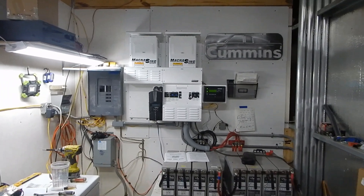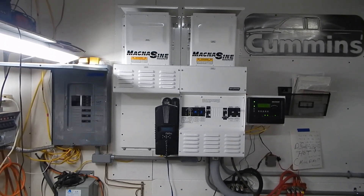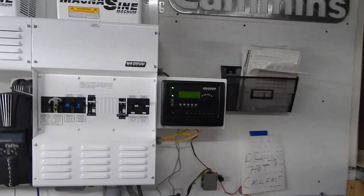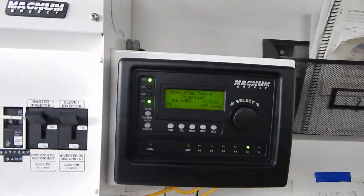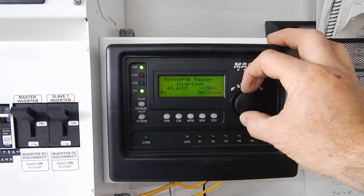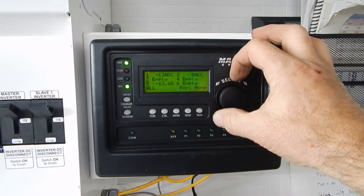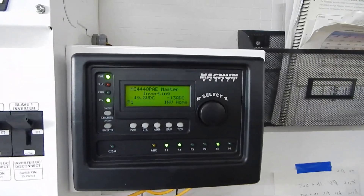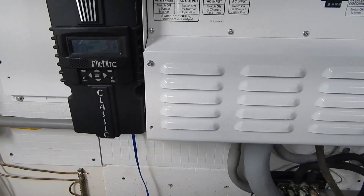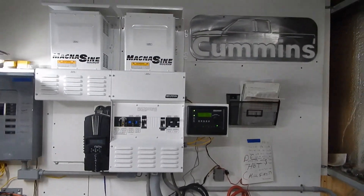Success. All functionality tests passed — AC bypass passed, AC in passed, everything's working. We're running right now off the master inverter. All I have to do now is set my parameters: date, time, charging functions, when to turn on the slave inverter. P1 is the master, P2 is the slave and standby. Everything's working; I've just got to get back out here and set everything all up again. I managed to lose one screw — I'm sure I'll find it when I start cleaning up this mess. As usual, this takes a lot longer than you think it's going to.